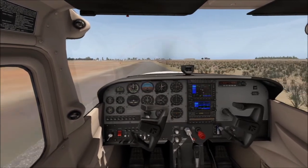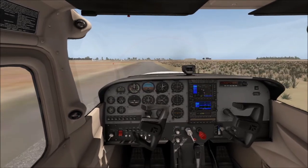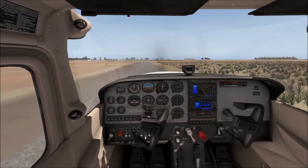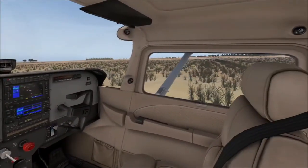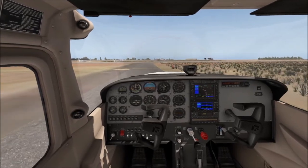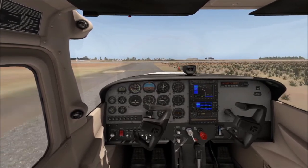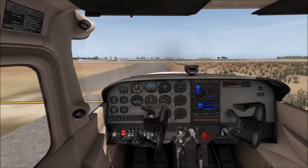We're taxiing down. We need to make sure our engine's warming up a little bit — it's always taking a little bit of time. Only taxi about walking pace, guys, just about walking pace is enough. And we're holding in our wind correction. Remember, if the wind is behind us — in this case from our right as we're currently going — dive away. That's a good way to remember.